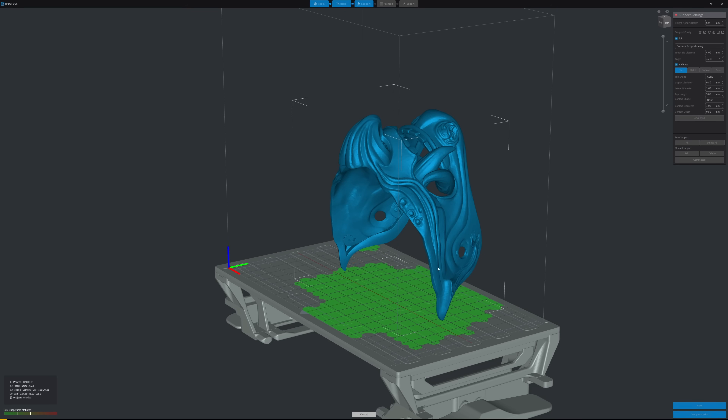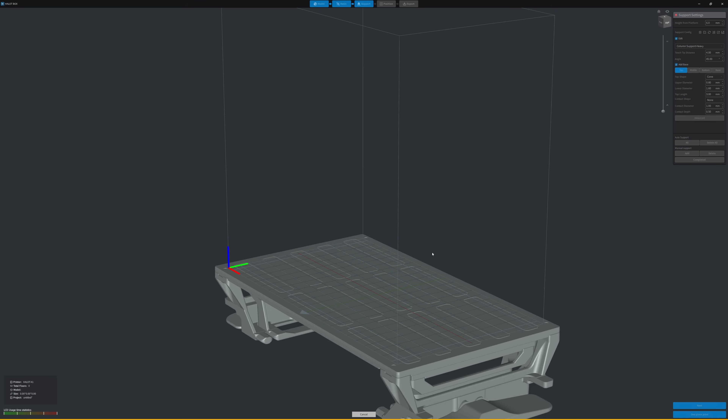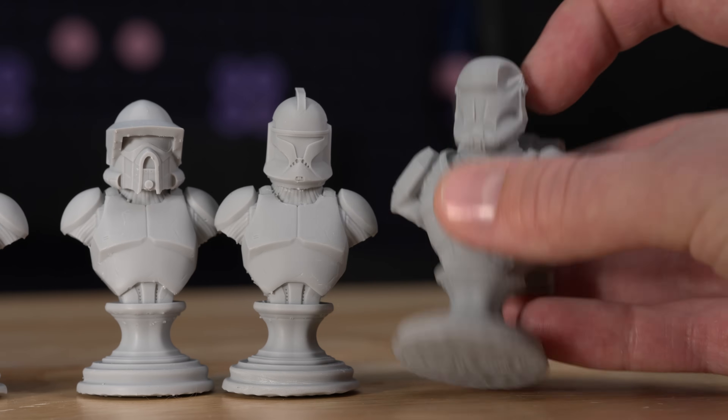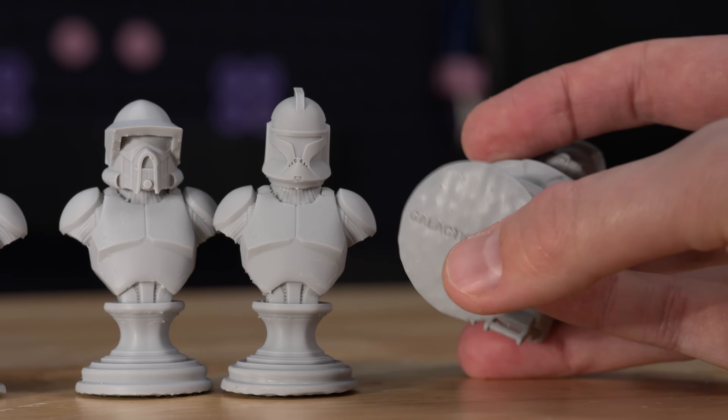With this one, I was trying to use just auto supports and orient correctly, but the bottoms of these prints just didn't turn out great. It's just a learning curve.